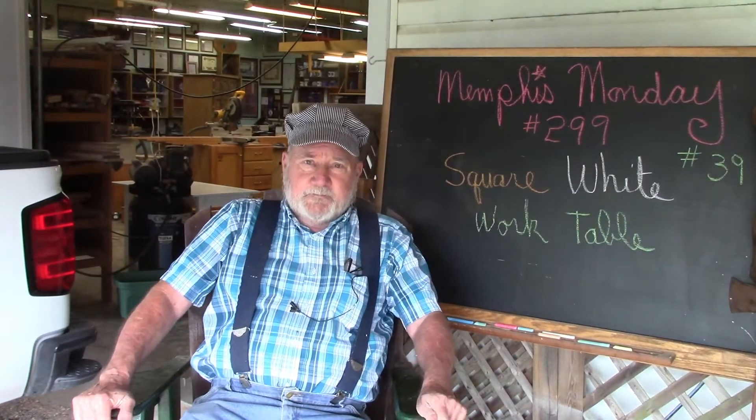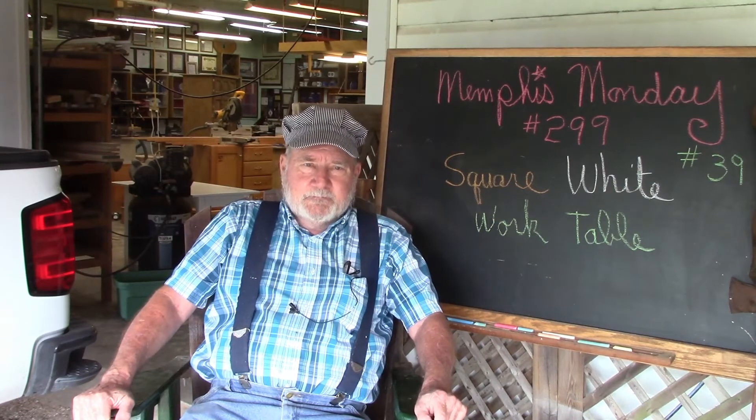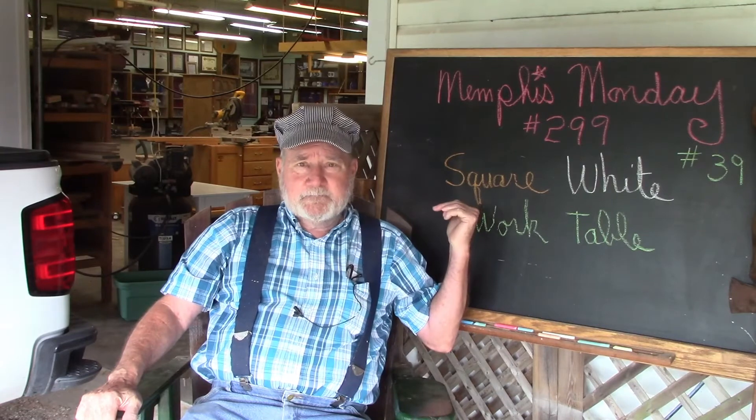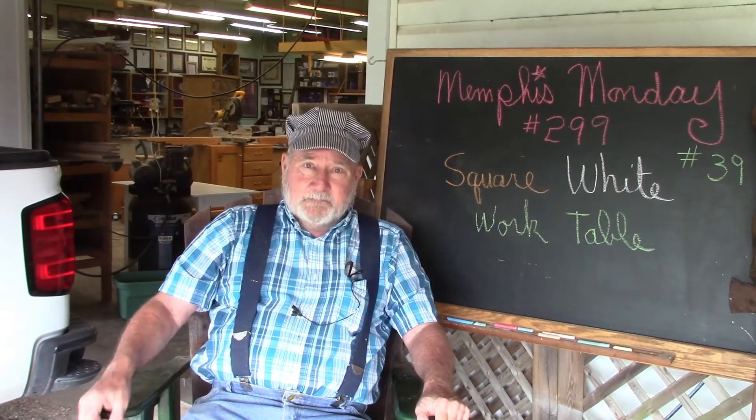Good morning, and welcome to another Memphis Monday — Memphis Monday 299. Last week we built two tables that were about 50 inches long and about 26 inches wide. They're going to be workroom tables sitting against the corner, which leaves a square where they meet together of wasted space. Today we're going to build a square table. So let's knock off the chit-chat and get to work.